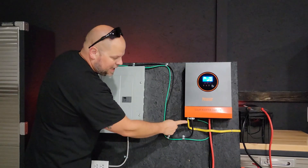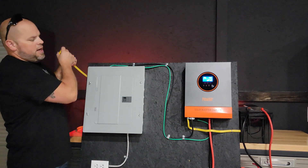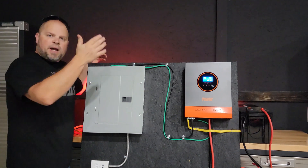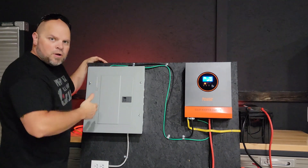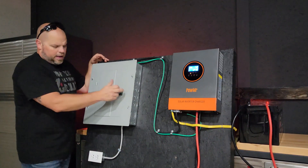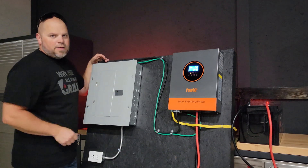Now we need to talk about the AC in — that's the yellow line. All I've done is made a 20 amp plug that's going to plug into a 20 amp receptacle in my electrical system. I'm going to take the covers off of this, the load center, and the receptacle and explain exactly why I wired it the way that I did.